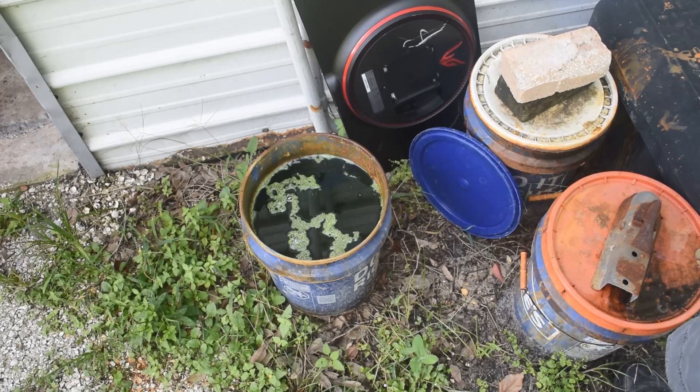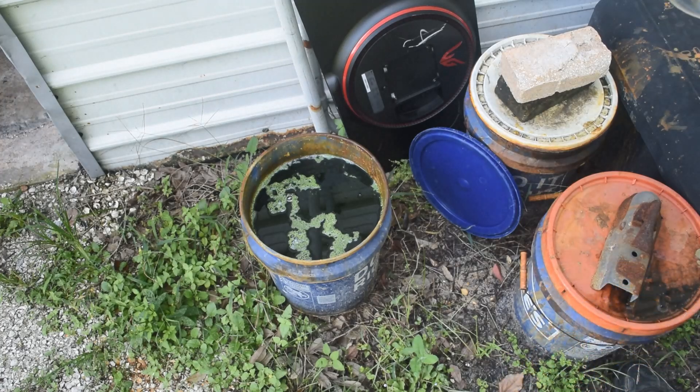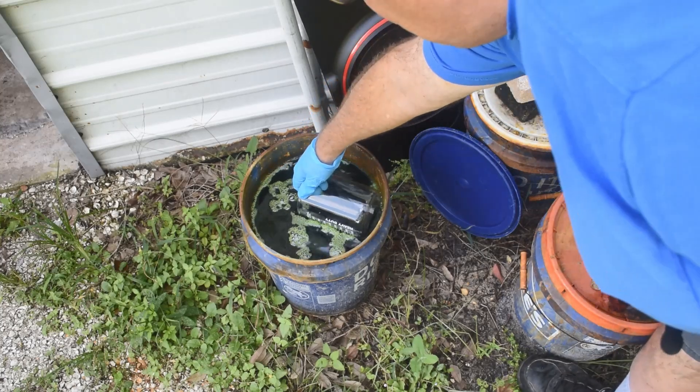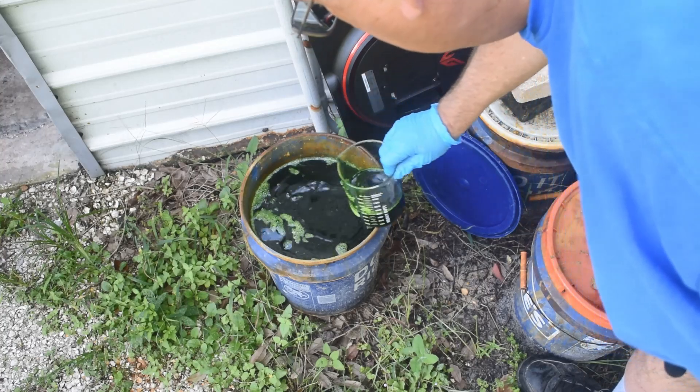What I want to try doing is recovering the copper out of this solution. We'll try a small-scale test — if that works, we'll scale up and process most of the liquid in the bucket. I've got a one-liter beaker. I'm going to fill it about halfway full with this nasty green liquid. That's about half a liter.